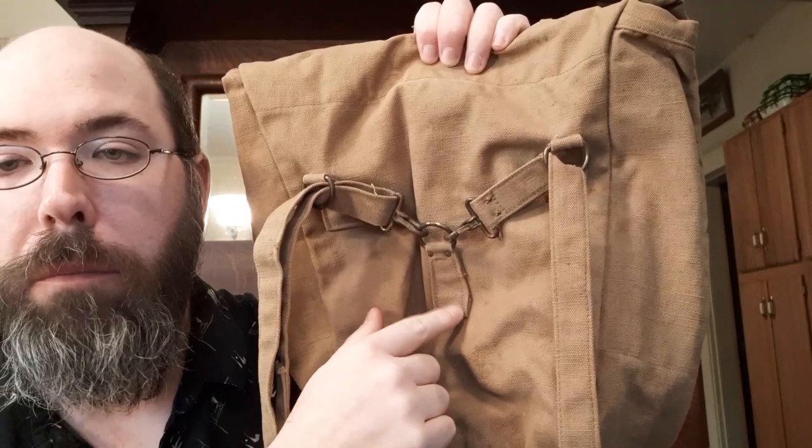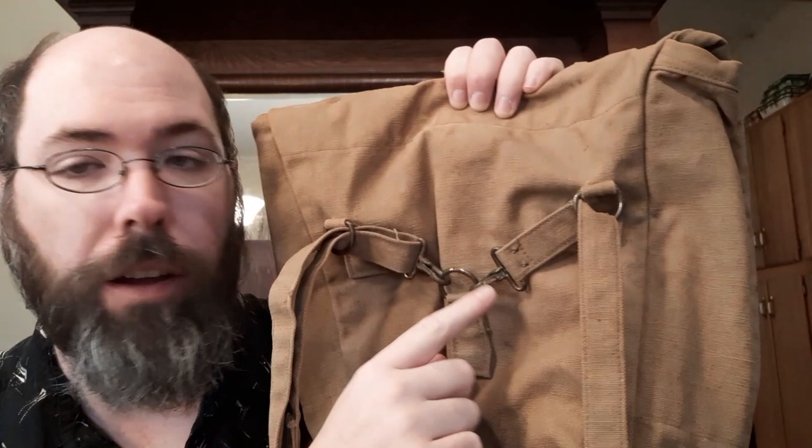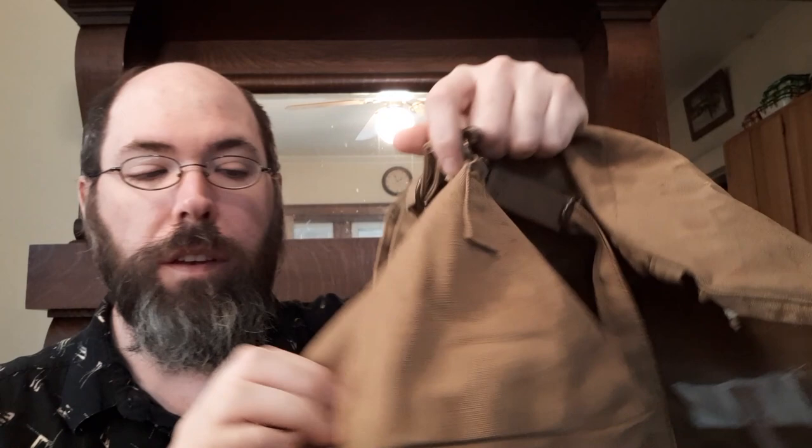That gives us a reproduction — not of this particular model, because it doesn't have the middle D-ring — but an accurate reproduction of the other Boy Scout model that I have. So clips here, clips here, and it clips down here at the bottom and down there at the bottom. Now the original has the D-rings on the bottom itself — that's important to note. It does not have them coming down off the side; it actually supports the bottom. So when you attach this to your new haversack, like your reproduction, you pull it out, find that bottom right there, and sew it like so.